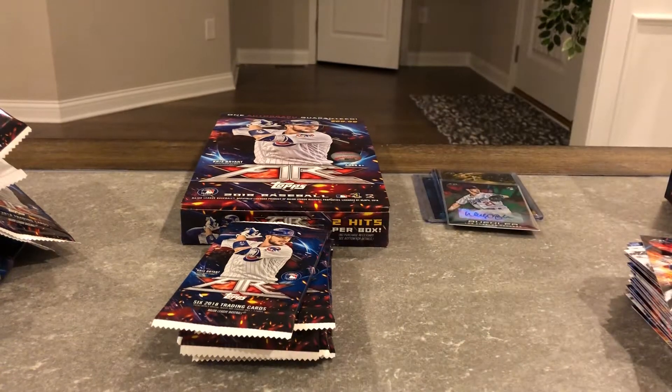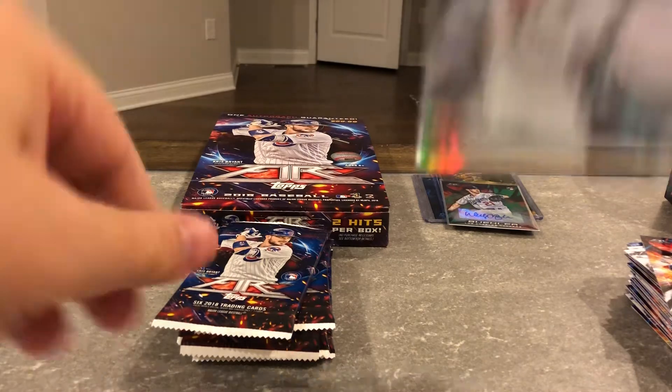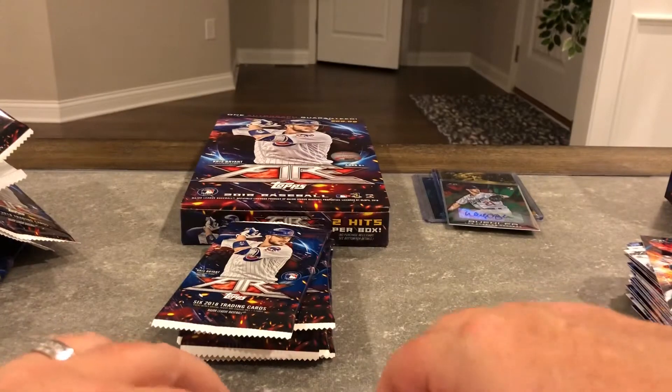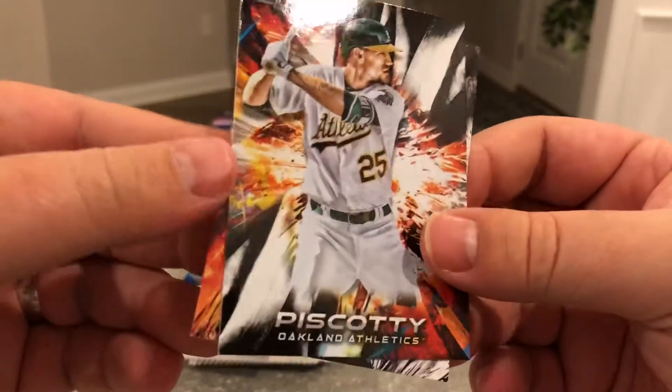If you guys don't have Andujar stuff, I'd grab some — people might be sleeping on him. That's the one guy I haven't put up to sell this year. The first auto I got was his Gypsy Queen auto this year and I didn't put it up to sell. I just had a feeling about the dude, that he was gonna be good.